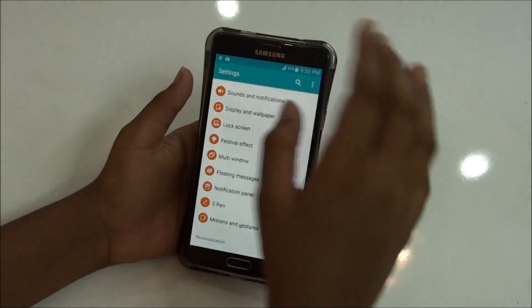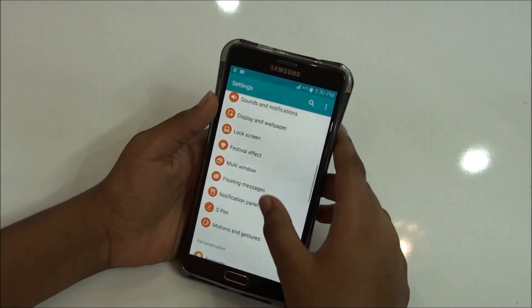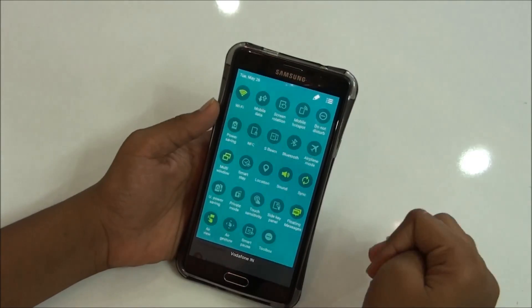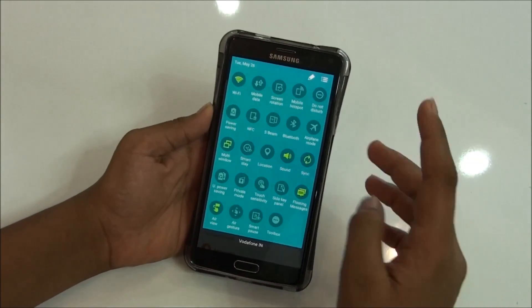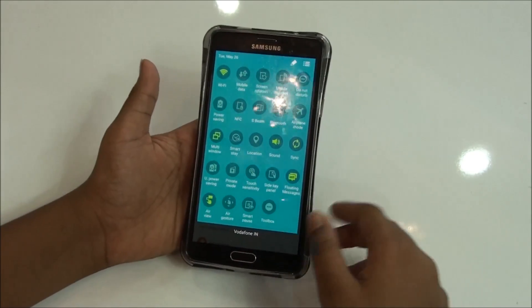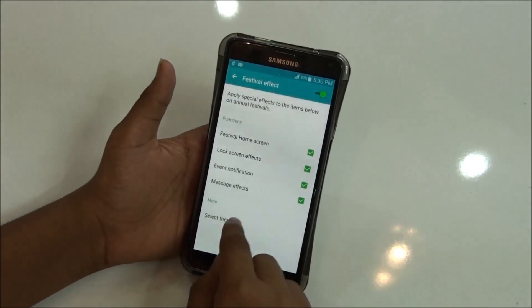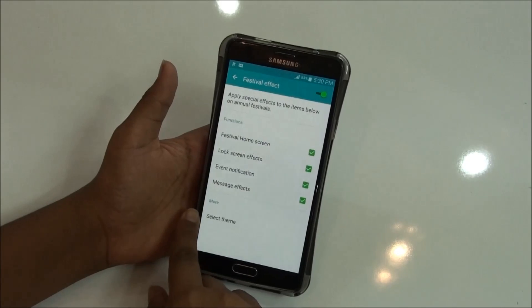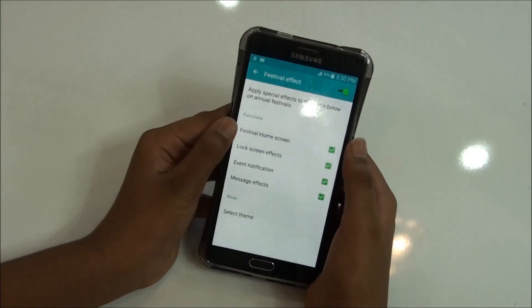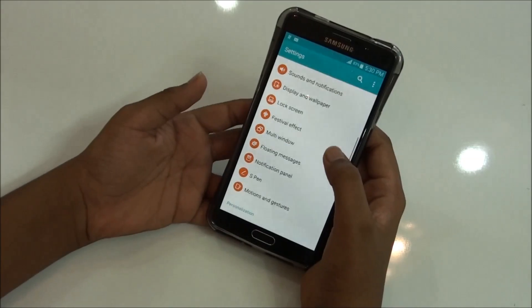The additional features you would be getting with this ROM include floating messages, as you can see here. Here are the features of this ROM — you can pause this video and go through all of these features. You would be getting festival effects from which you can select a theme, the same as the touch raise option. It gives you festival, home screen, and lock screen effects.